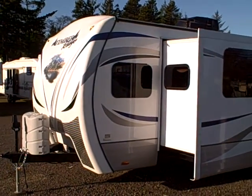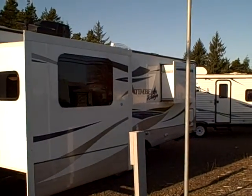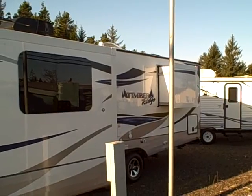Hi, this is Bob with Gibbs RV and today we're looking at a 2014 Timber Ridge by Outdoors RV. This is the model 250 FLS, front living with slide — make that two slides. See the small one in the back?